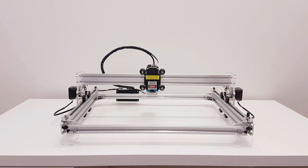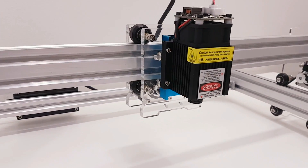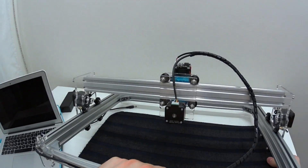All right, finally done. Looks very nice. Let's connect to the PC and try to do something with it. But before that, try to use something like wood or anything to protect your table.